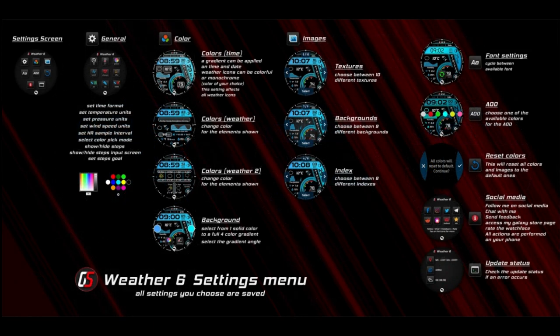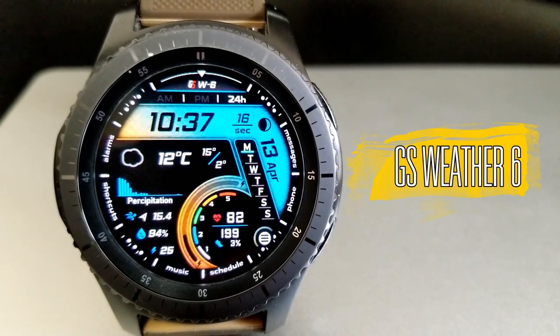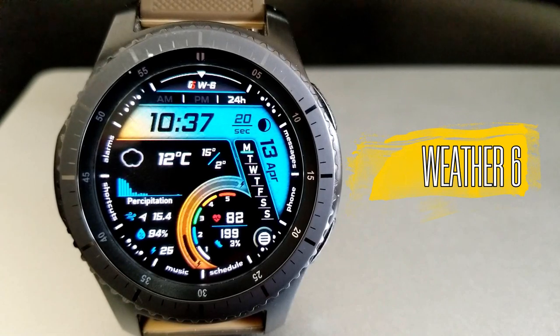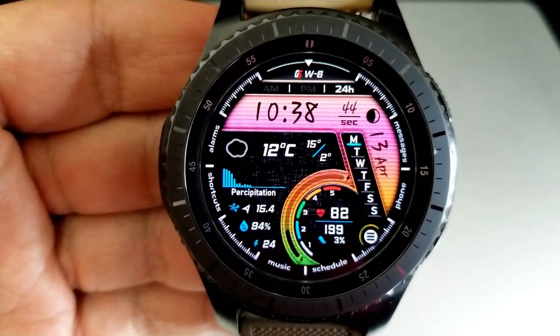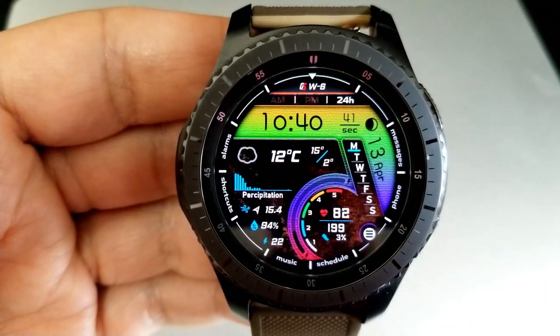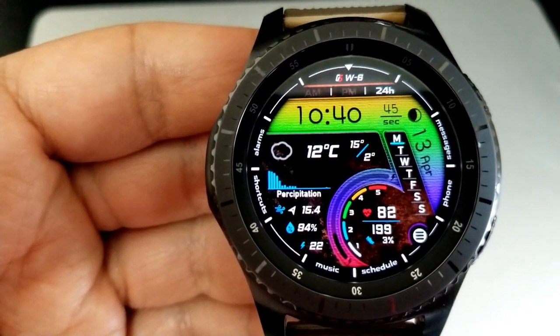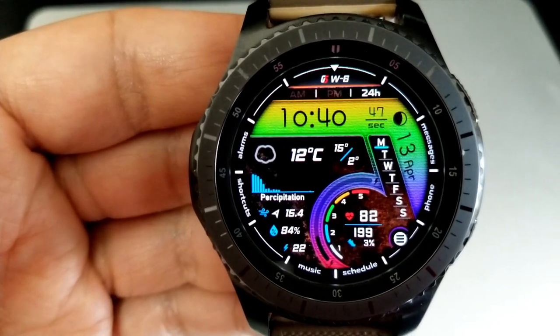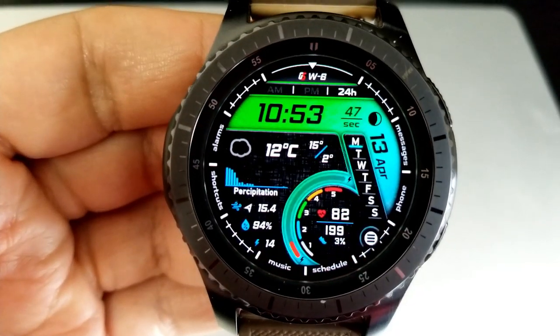I'm going to be completely honest here and tell you that I found making this review a bit of a struggle, because it was difficult to get as much detail and information as I could into a couple-minute video. But I will give you a good overview of just what kind of a powerhouse this watch face really is.